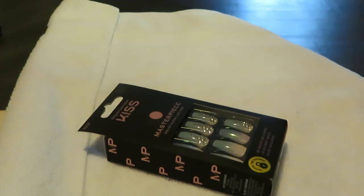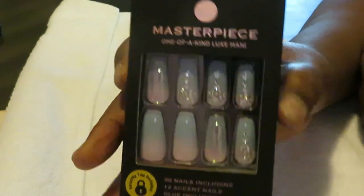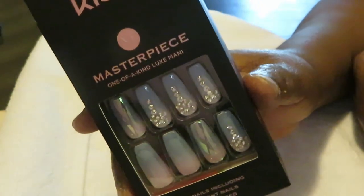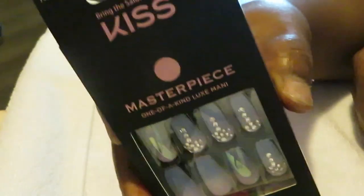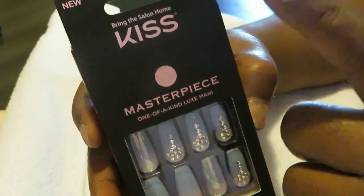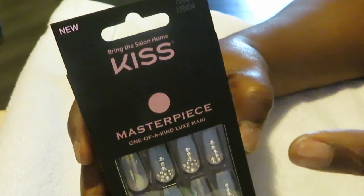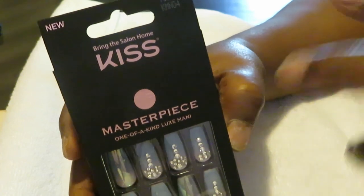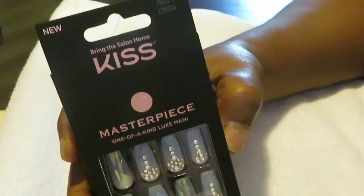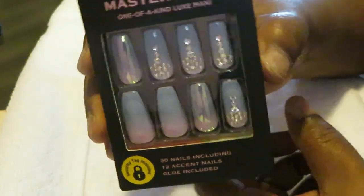Hey guys, it is Arika Misha and I'm coming to you once again doing some nails. I have really been loving doing my own nails — pick out whatever style I want and just go home and get it done. Today I have another Kiss pair, and I really like the Kiss brand. I like that 5 and Below brand too, the Fox. I had a pair of nails from 5 and Below that lasted three weeks, so I really like those. But today I have the Kiss brand. Let me show you guys.